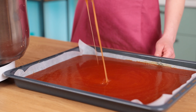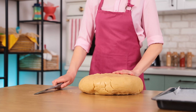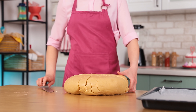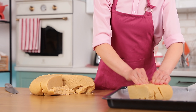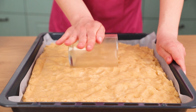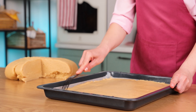Pour the ready caramel onto a baking tray with parchment paper and let it harden in the fridge. Let's get back to our dough — divide it into parts for convenience and spread it out on a baking tray. Even it out and poke it with a fork so it doesn't rise more than needed.